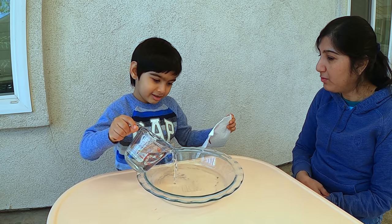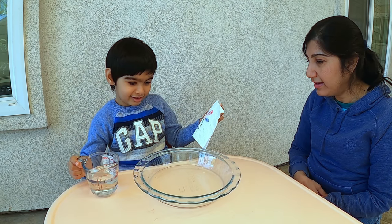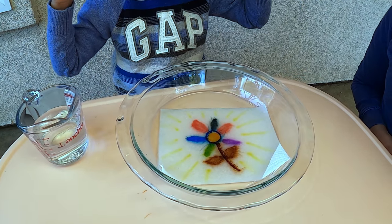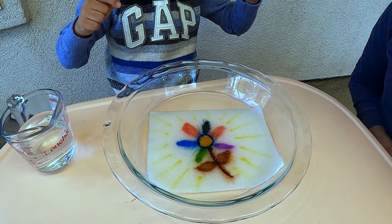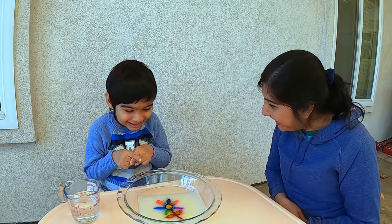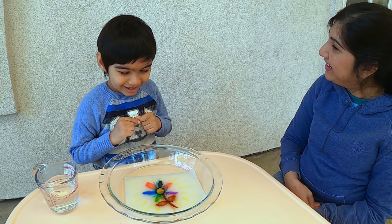Are you pouring some water? Oh, I see, okay. Let us see the trick. Oh wow, that's a beautiful colorful flower. That's a nice paper trick. Yeah, it is.